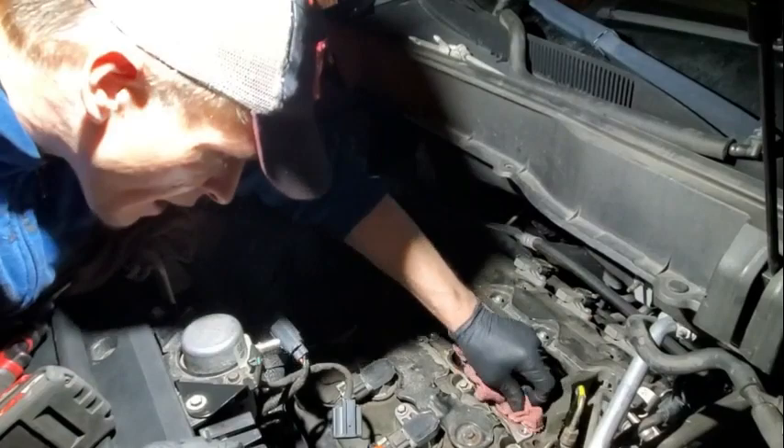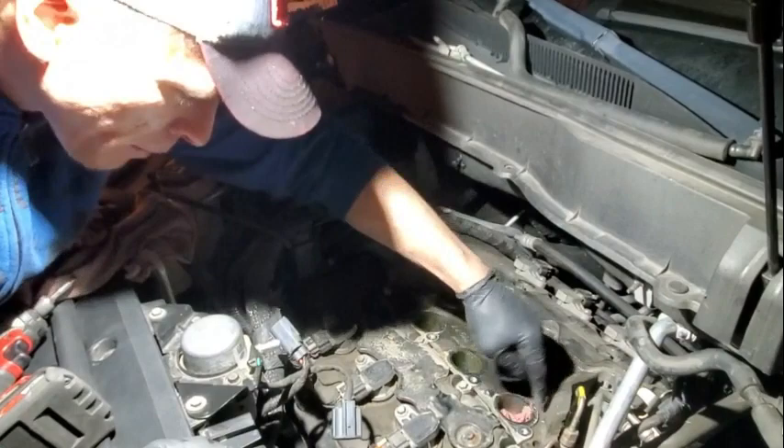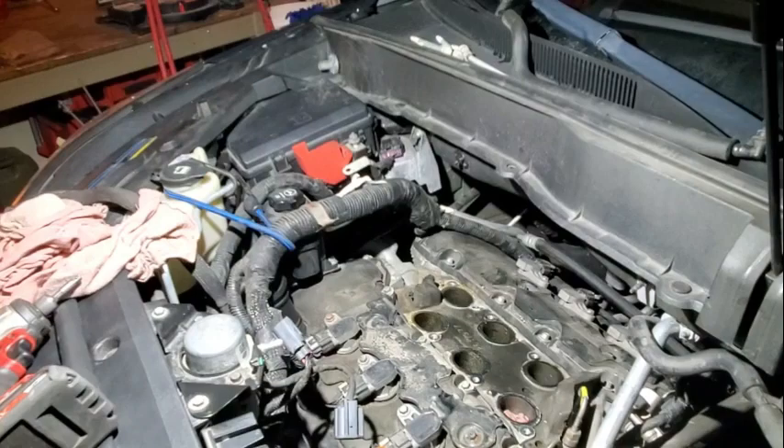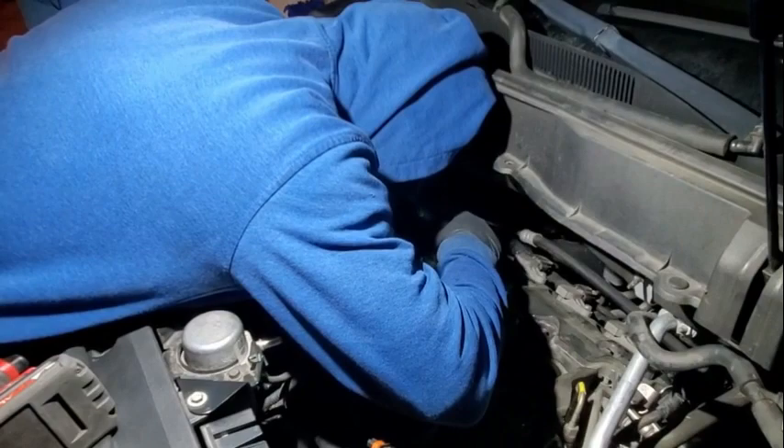I'll use shop rags. Carbon choke cleaner works great, and I'm probably going to do that — I'll spray some carbon choke cleaner down in here and decarbonize these valves because they get nasty. I actually want to take a peek and see how bad these ones are. These ones aren't too bad, but these direct injection systems, they like to carbon up pretty bad.